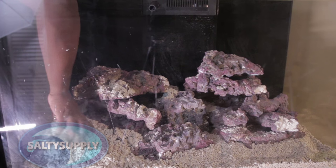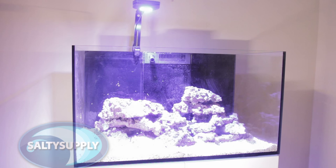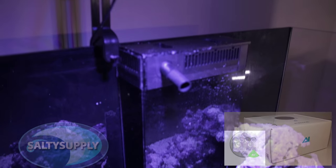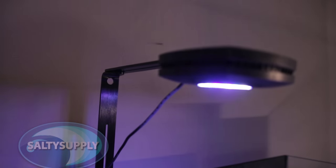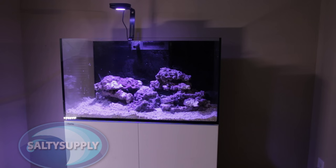We have definitely been paying attention to requests you guys have made for the equipment you'd like to feature on the tank. A few of you wanted to see the AI Prime, which we featured in a video a few weeks ago. We decided to switch up the color and go with the black AI Prime — we're still considering what we should put on the other side, whether another Prime or a different light so we can compare growth. Keep tuning in for our tank build — we have a lot more planned. Thanks for watching, and I think this reefer is ready for water!